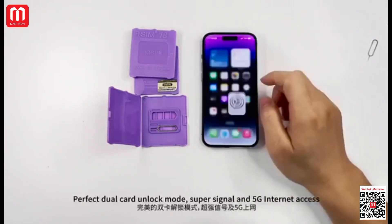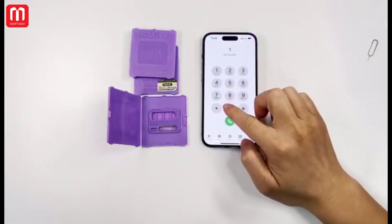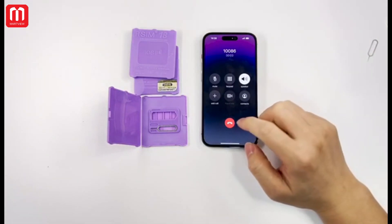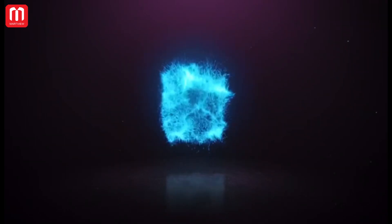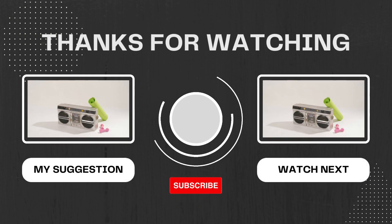Perfect dual card unlock mode — super signal and 5G internet access. Step 2: select number 1, select the same.